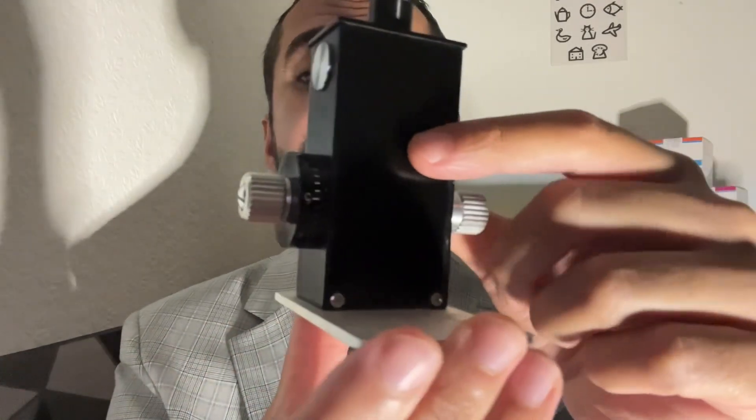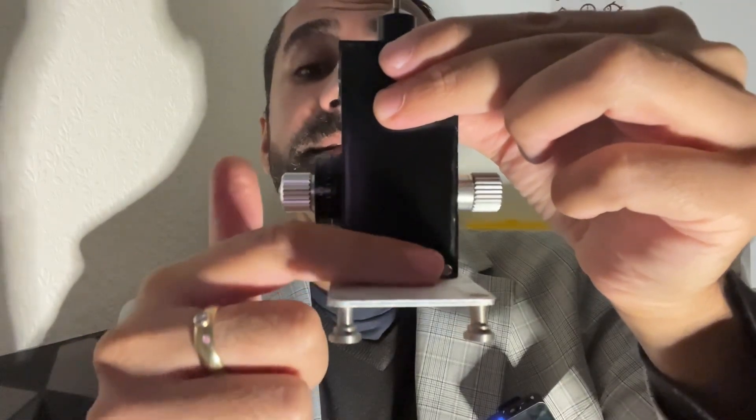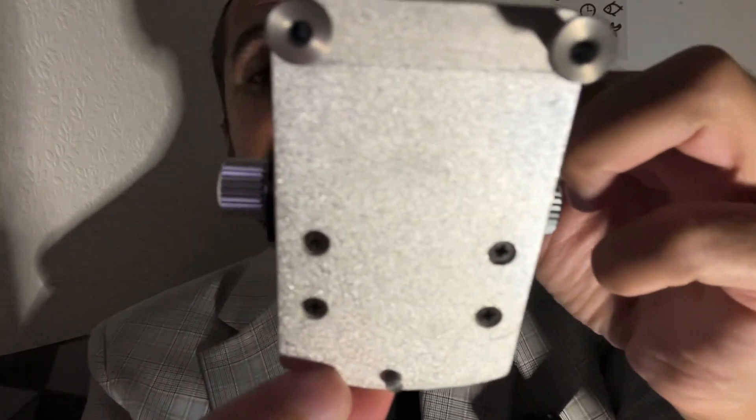Goldman applanation tonometry is known as the gold standard, performed by all ophthalmologists when you're seen in the eye clinic. Here is the Goldman applanation tonometer. This is used in conjunction with the slit lamp, so it's not really a portable device like the Perkins and the Eye Care. You have the base of the tonometer, and you just fix this onto the plate that is housed on the slit lamp.